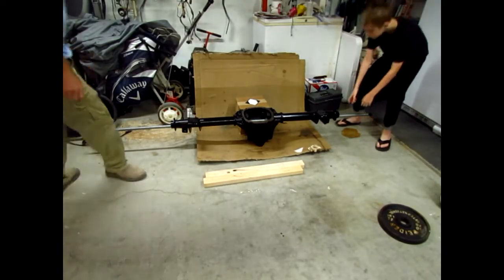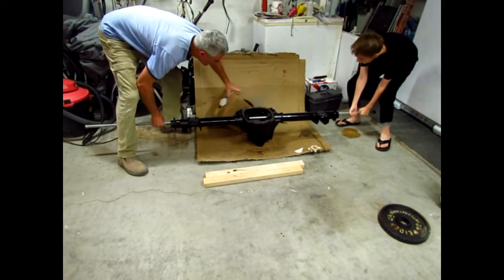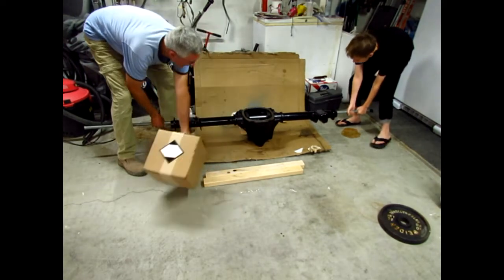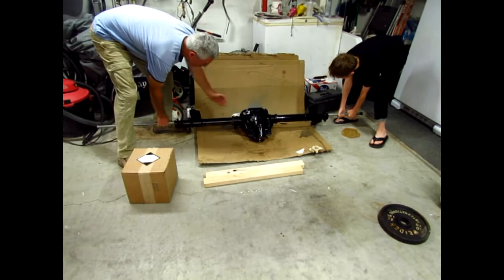Alright, so what we're going to do is just move the box a little bit and we're going to lay it down backwards — like that. There we go. Perfect.